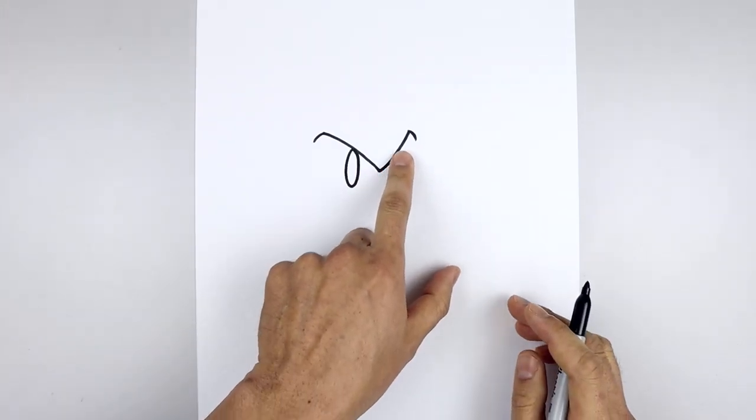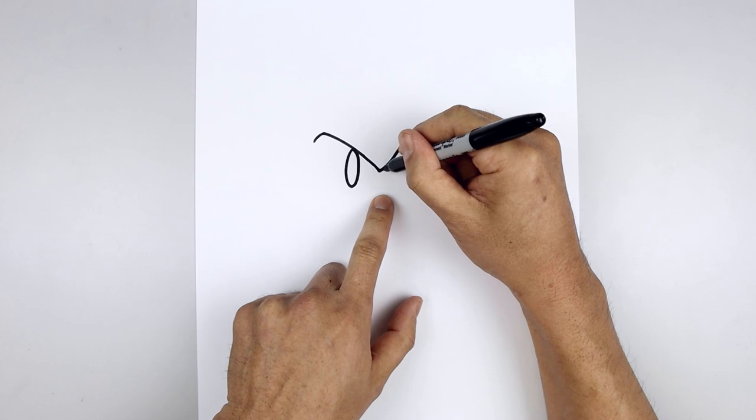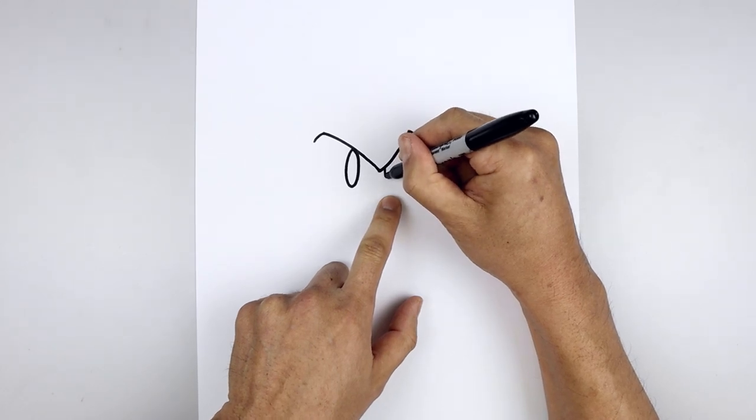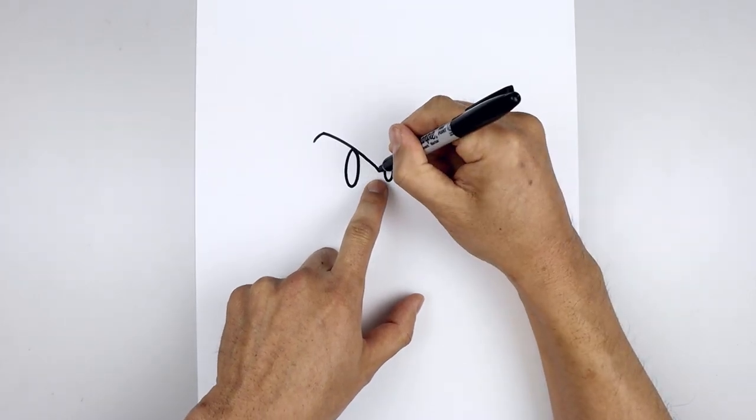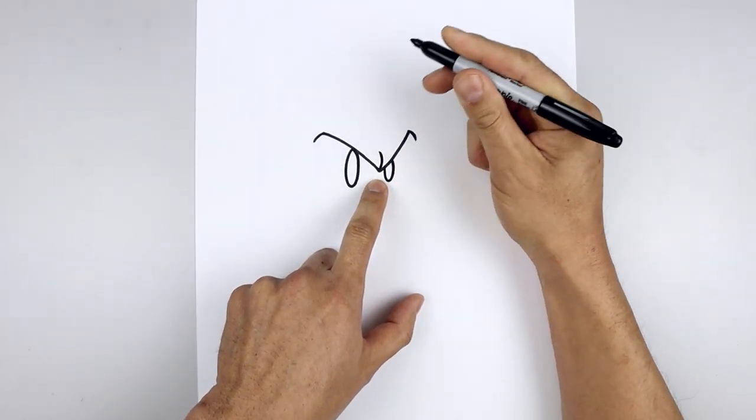And we'll tuck the right eye underneath the right brow. From that center point we're going to step out, draw another half oval, coming down and then back up. Let's go back to the center, split the brow, going around and then up.